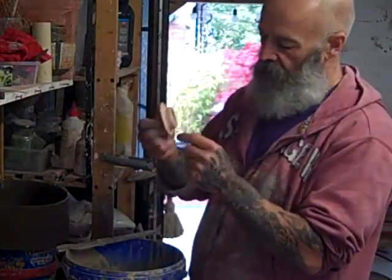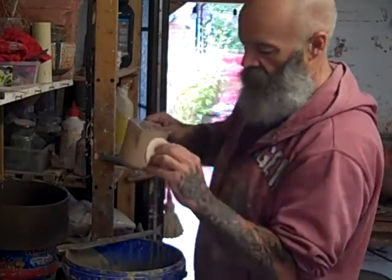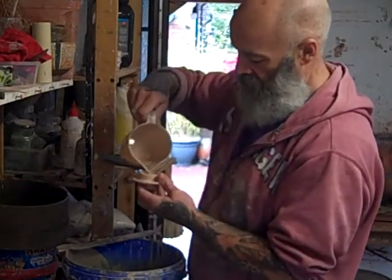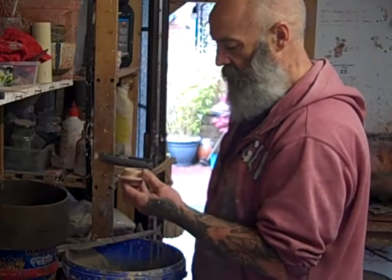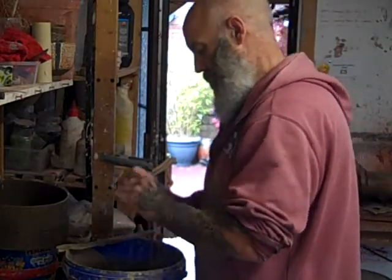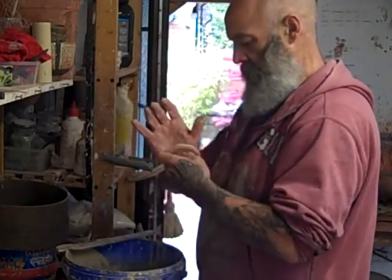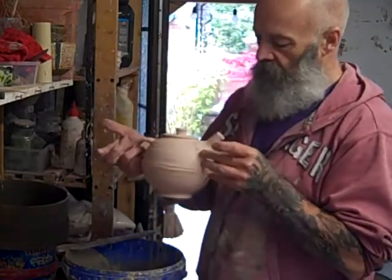Now it's just a question of glazing the inside of here - just a little bit of color. Finger over the air hole so it doesn't all run out. Tiny bit of glaze there. It did run out a little bit. That's it, just needs cleaning up.